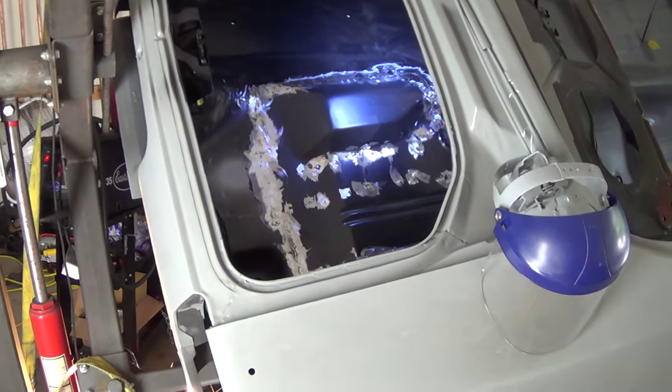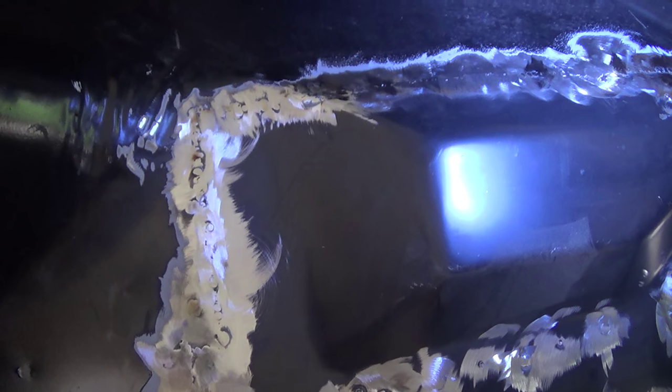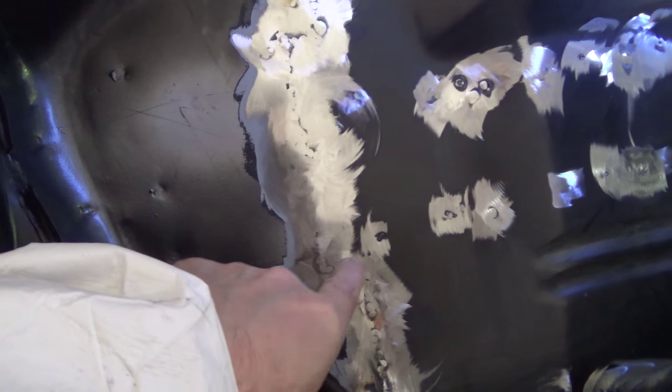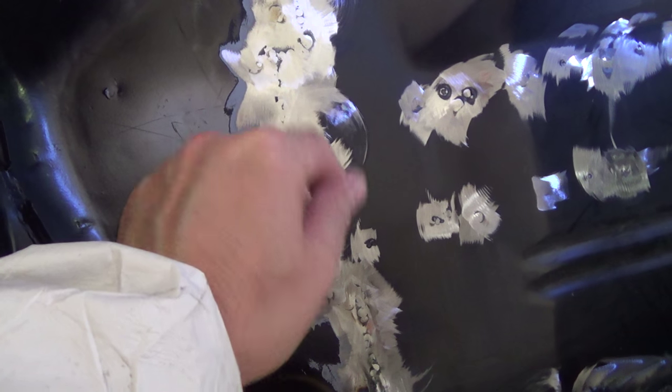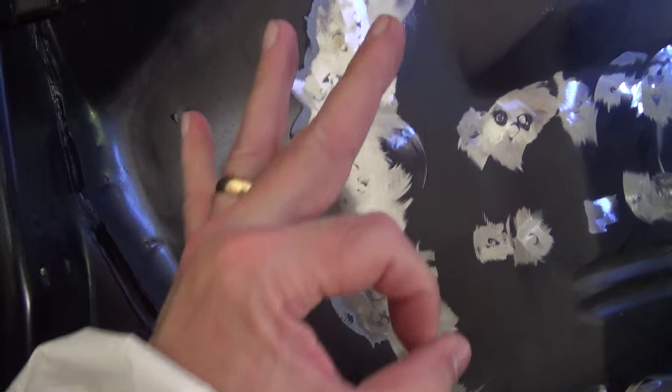Hey everybody, Eric here again. Just wrapping up the trunk pan patch here — I think we pretty well got it at this point. I took the tip from Sean Velvethamma on turning up the wire speed where I was getting all those blow-throughs, and that actually worked really well.